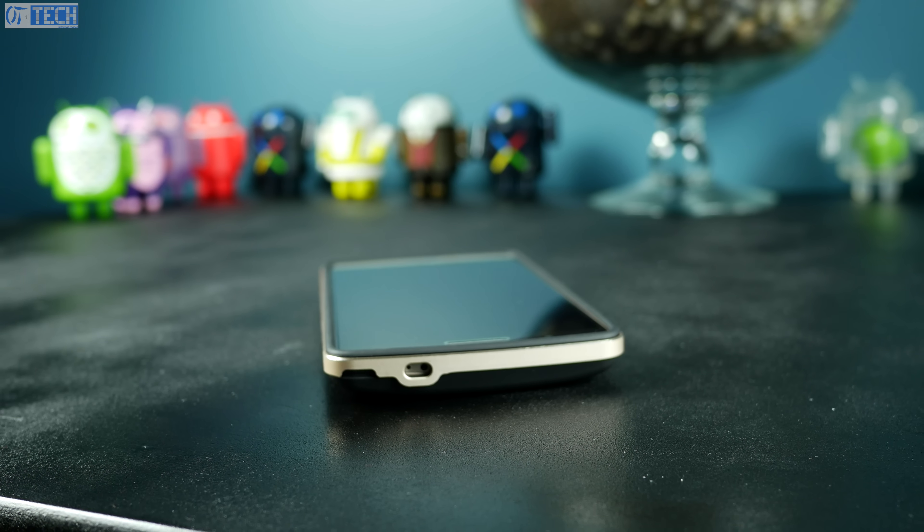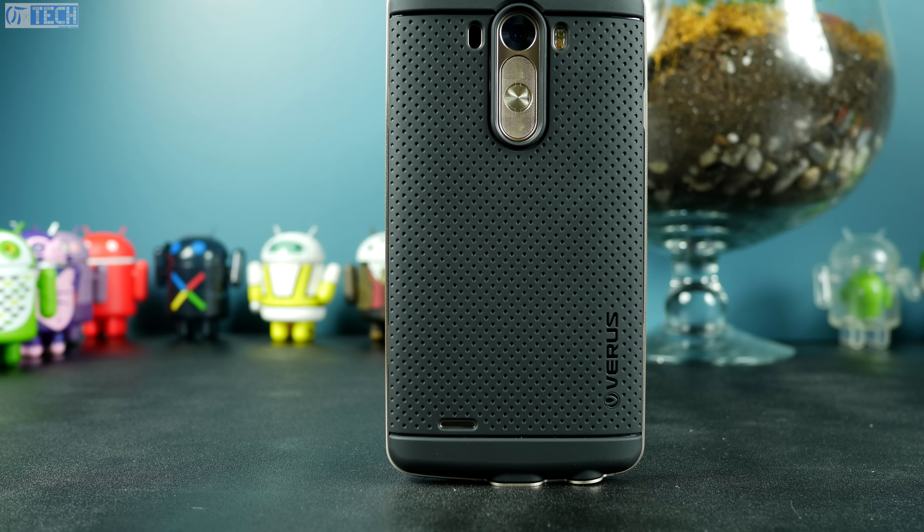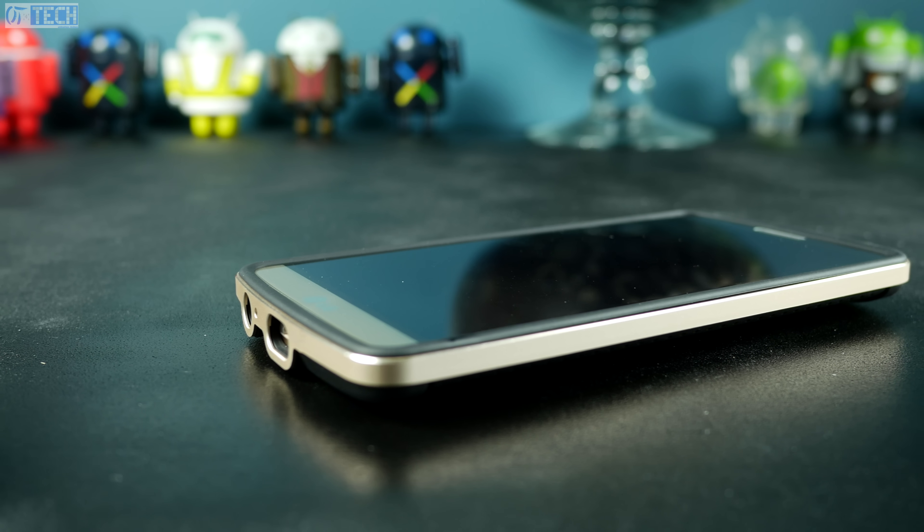Taking a closer look at the rear portion of this case, you can see there's an opening in the bottom left corner for your speaker, an opening for your laser autofocus, and an opening for your dual LED flash — all fully accessible with no problems for usability. The volume up and down, power button, and camera are recessed for extra protection.